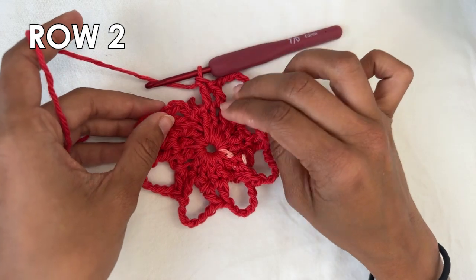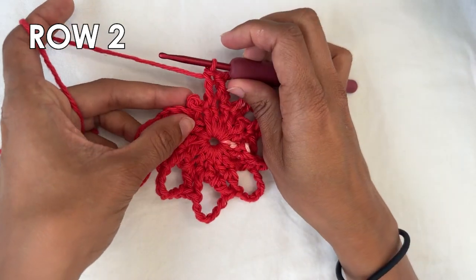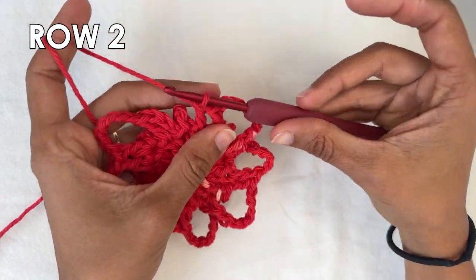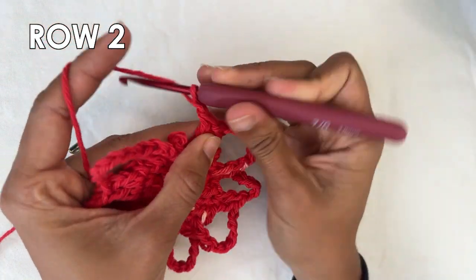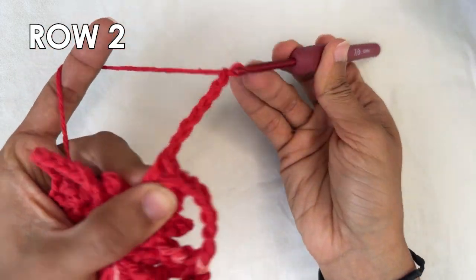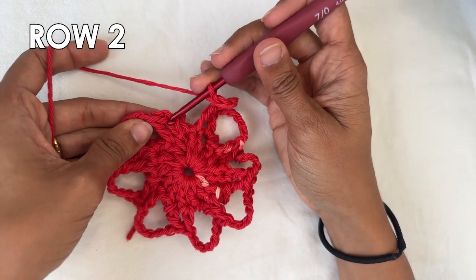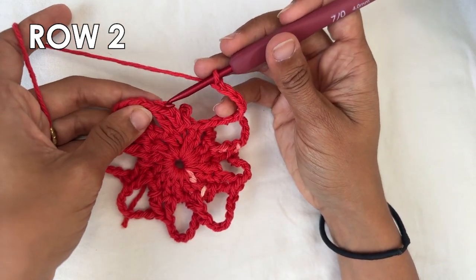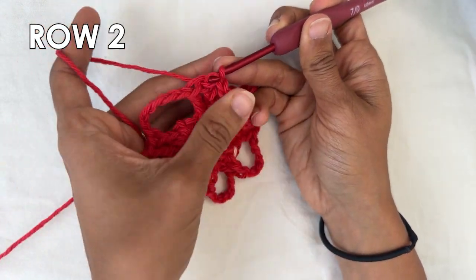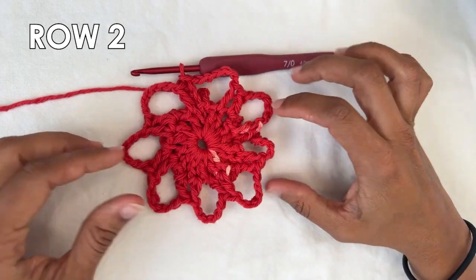I just did my last two double crochets into the last two double crochets of the previous row. As you can see we have this picot there. So we want to finish up this row by doing a chain six — one, two, three, four, five, and six — and then do a slip stitch into the top of the chain three that we started with. Insert your hook, grab the yarn, and pull through to close. And this is the end of row two.